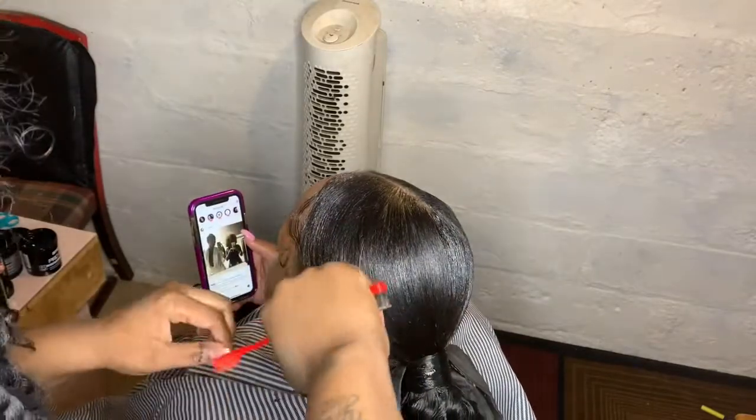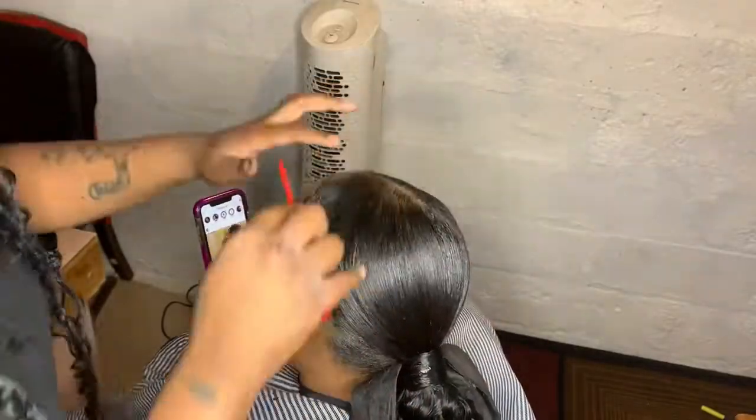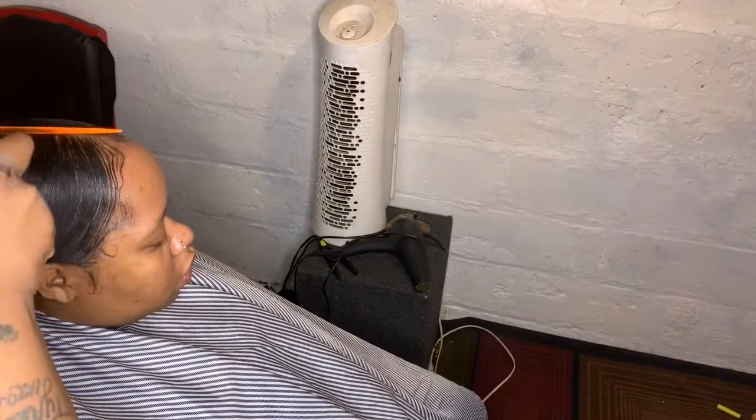It's about to be a nice ponytail. I'm making sure it's straight. Now I got this — I call it 'edges in the can.'